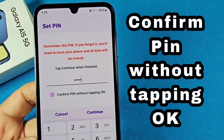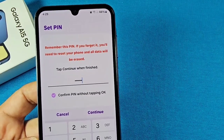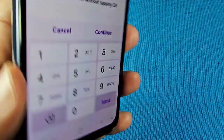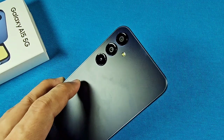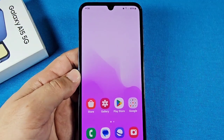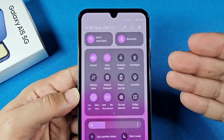How to set up your lock screen so that when you enter your PIN, you will not need to press the OK button in order to unlock your phone. This is the Galaxy A15 smartphone, or any other Samsung phone with Android 14. Whether you're doing this for the first time or you just want to get to the point where you don't need to press the OK button after the Android 14 update.